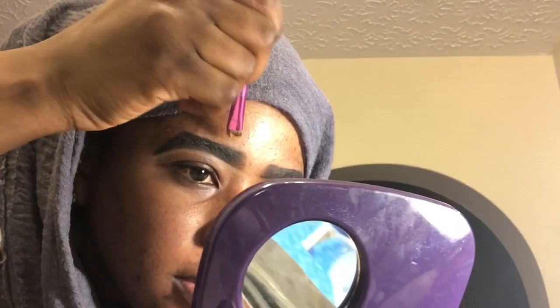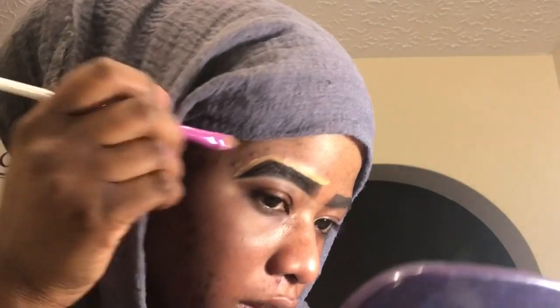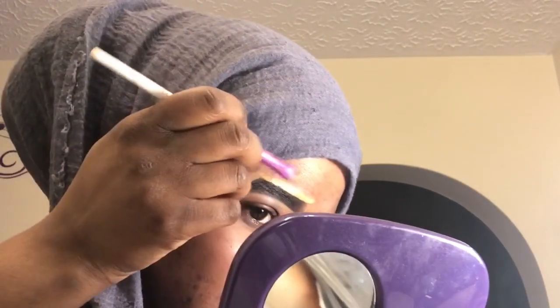The brows actually take forever, but once you get them down, everything else moves really quickly — it's a breeze once the brows are done. I can't even see where I'm going, this is harder than I thought — recording and trying to do your makeup. If only I could get someone to record for me, but it's not that easy. We're learning.